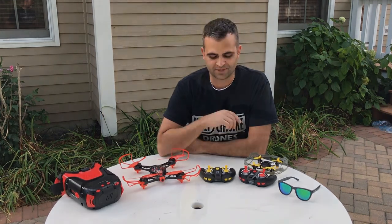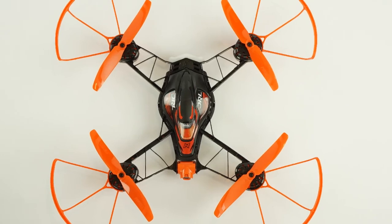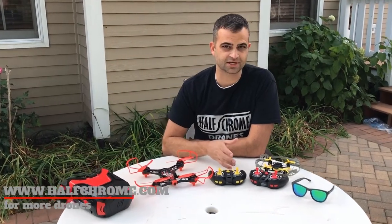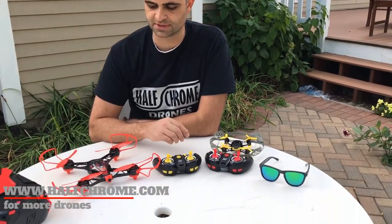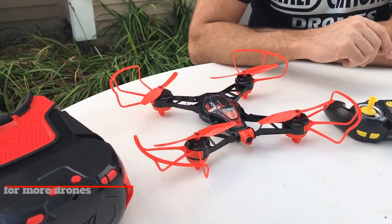Hey guys, this is Halfchrome. We're here taking a look at a couple new drones we got from Nikko Air. This is a new company, but they have some interesting offerings. They've partnered up with DRL to brand these two drones, and they sent them to us to try out. So let's dig into what they are a little bit more.